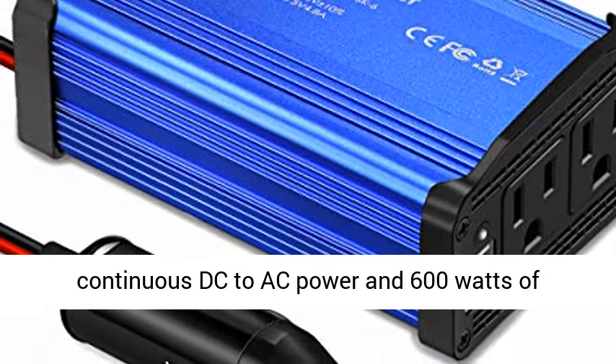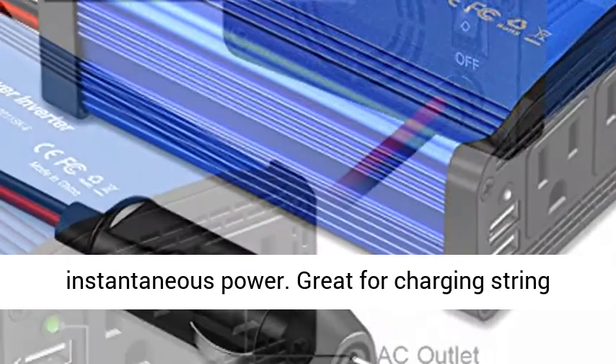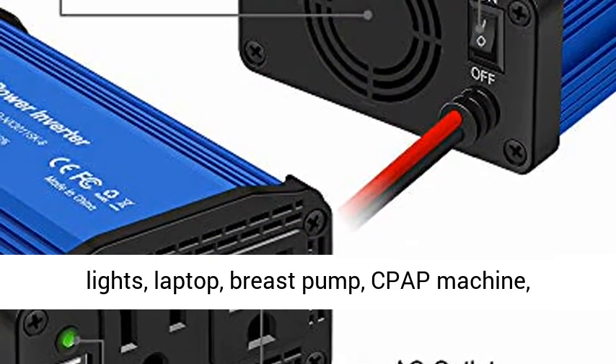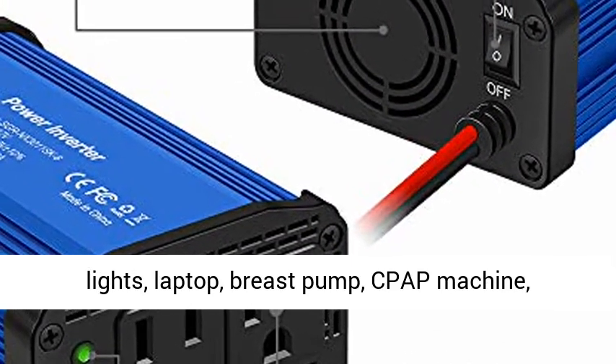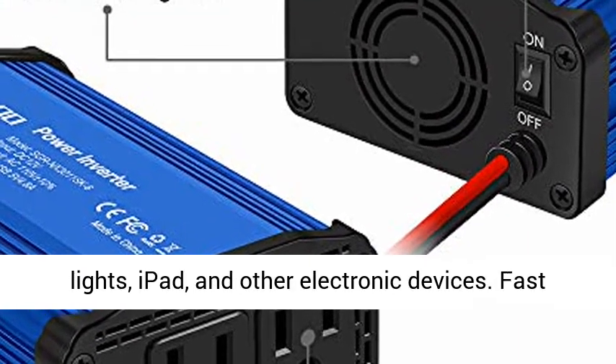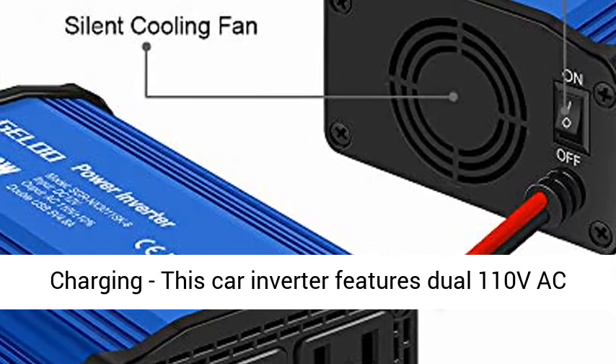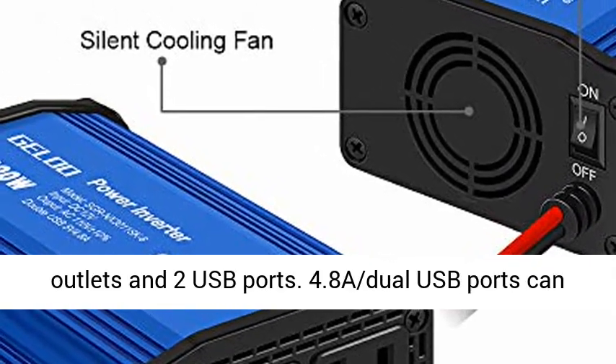Premium 300W Power Inverter provides 300W continuous DC to AC power and 600W of instantaneous power. Great for charging string lights, laptop, breast pump, CPAP machine, nebulizer, game console, Kindle, TV, DVD players, lights, iPad, and other electronic devices.